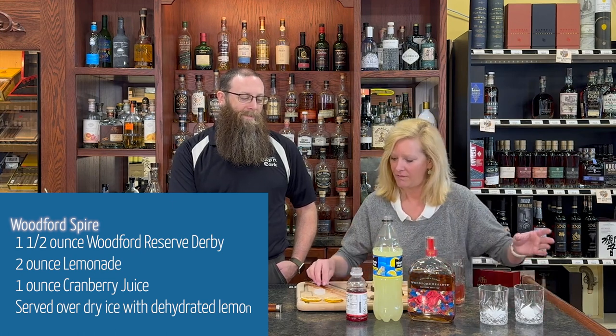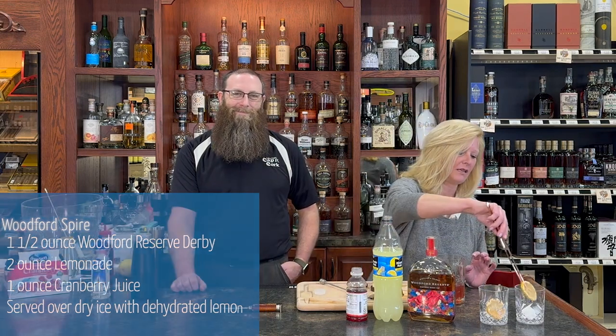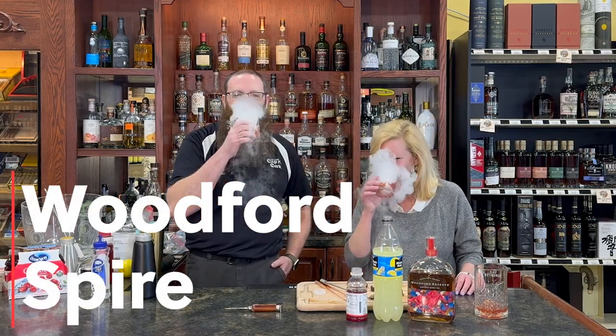First we'll put a little dehydrated lemon — because who doesn't love dehydrated fruit — on the side. And I used dry ice to make this cocktail. Who doesn't love using dry ice? Well, presentation is almost everything. Cheers! Here's to the Woodford Spire. That's a good cocktail, enjoy!